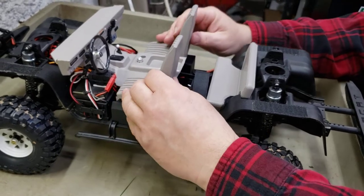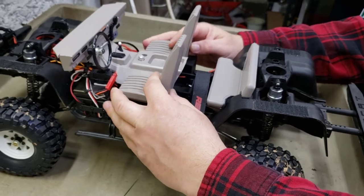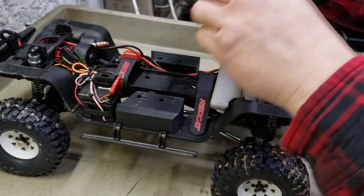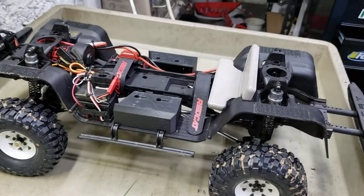It shoves forward on these sliders, and then you just lift up. There's one side loose, and there's your other side. It takes a few seconds - there's the interior. You take the interior out.